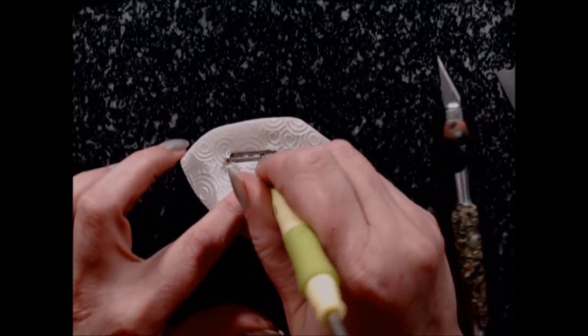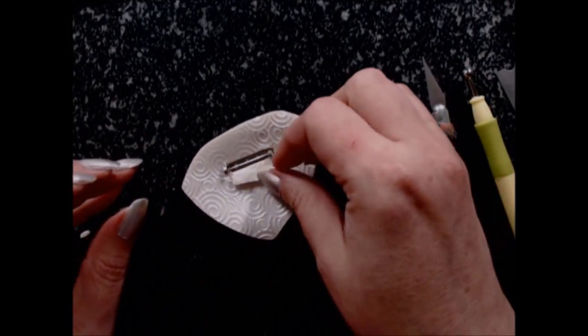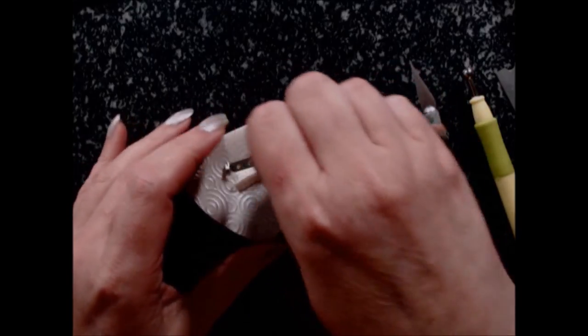Then place back that cut-out. And then what I am doing there, after I place the cut-out back, is working with a lot of care and attention.